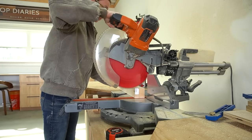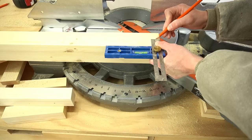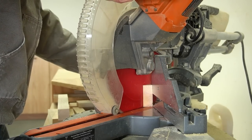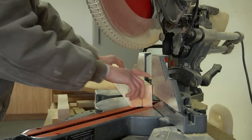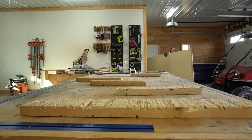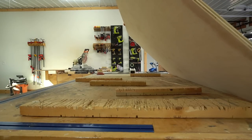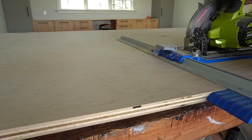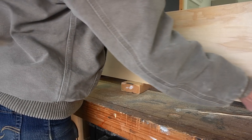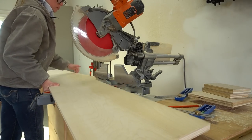Now that the posts were square I trimmed the ends down to get the final length. I added a little 45 degree taper to the front two posts just for some extra detail, but honestly if I built this again I would skip this — I just don't think it adds a whole lot to the overall design. Now the posts were ready so I began cutting down the other materials to assemble the cabinet. I cut down some three quarter inch birch plywood and also some two by twos to frame out the bottom shelf.